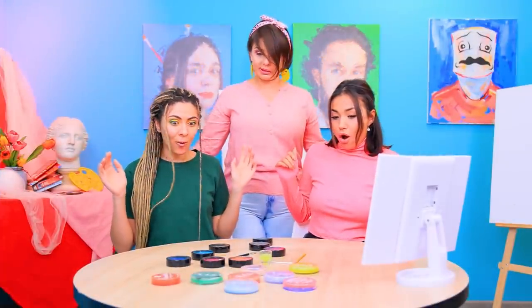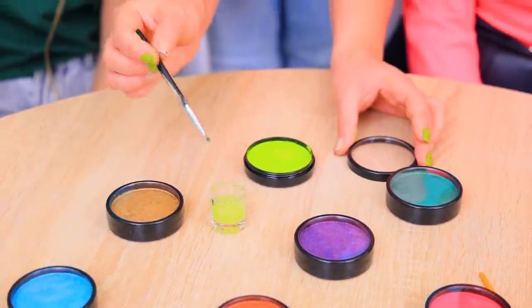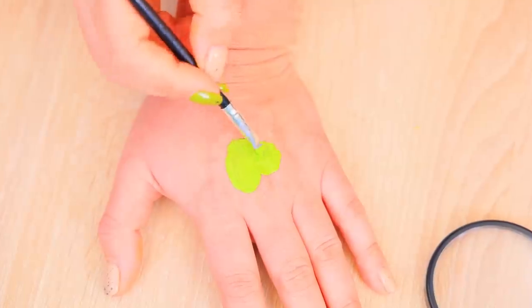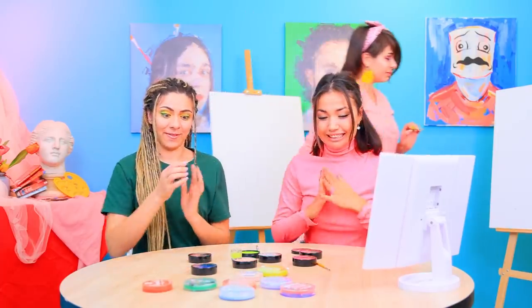Wow! What are these paints? It's face paint! Dampen a brush with water, apply more paint, and you can paint anything you want, anywhere you want! Wow! Got it? You can start! Oh yeah! This is gonna be fun!